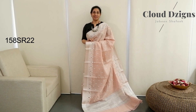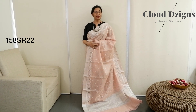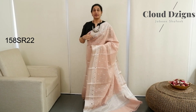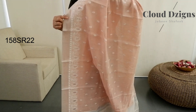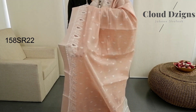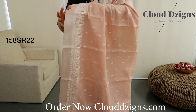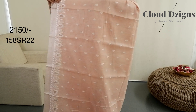Next saree combination is light peach, pastel peach, white shade with thread-woven designs. Tissue border in off-white, cut work pattern — small floral motifs scattered in the entire saree.